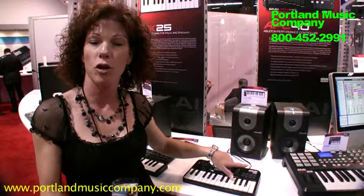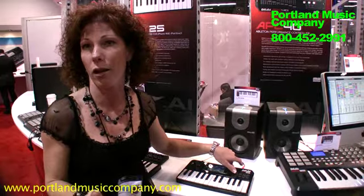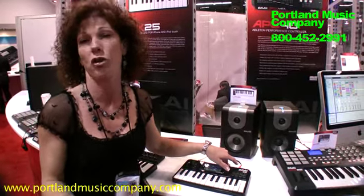You have effects, you have sequencing, you can write a song, and you can export it as a WAV file into your DAW or your iTunes or whatever you want to do.